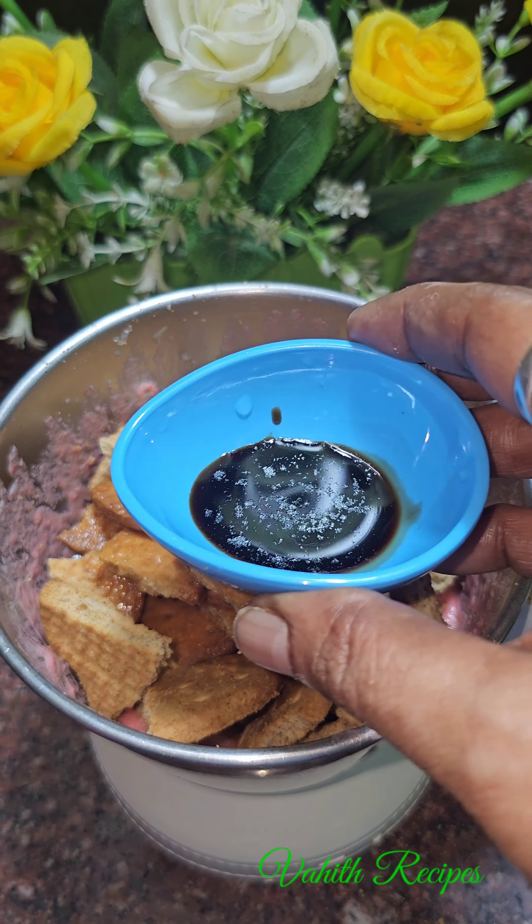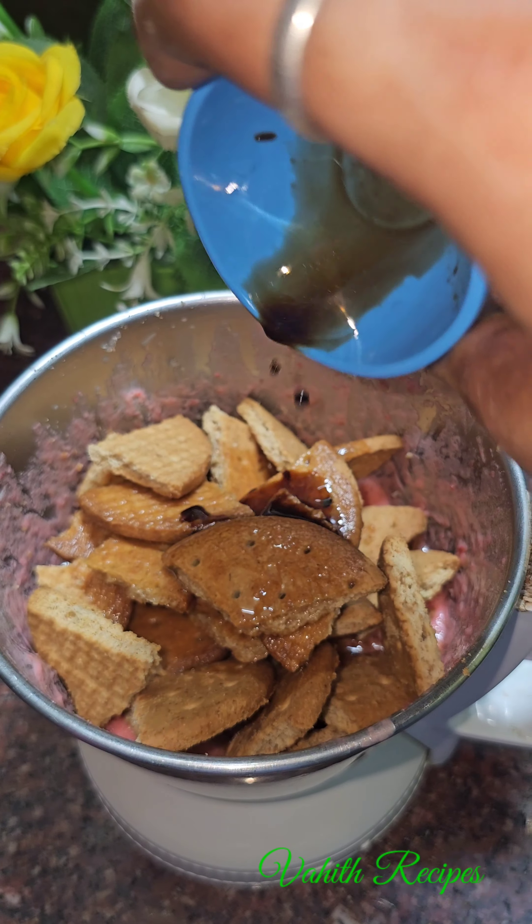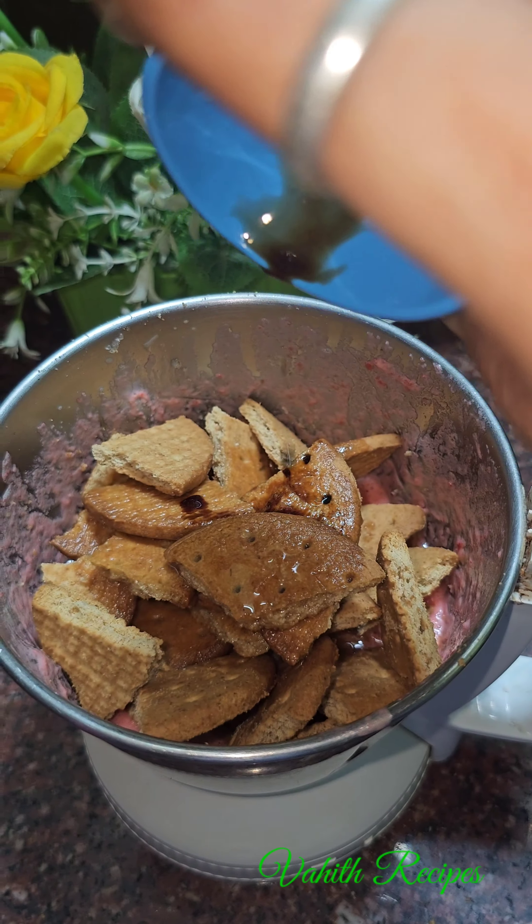Hello friends, welcome to Wahid recipe. No matter what, we will try this cake with biscuits. It is soft and tasty. You can try this for Christmas.